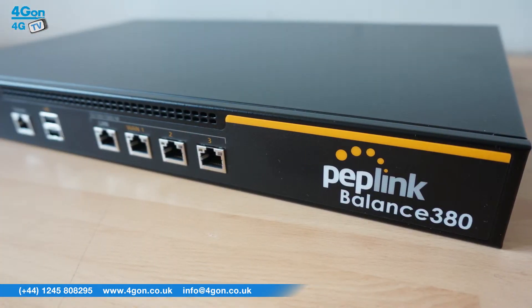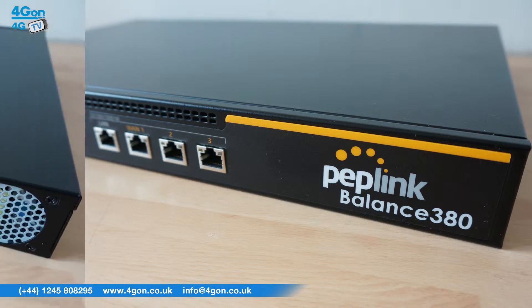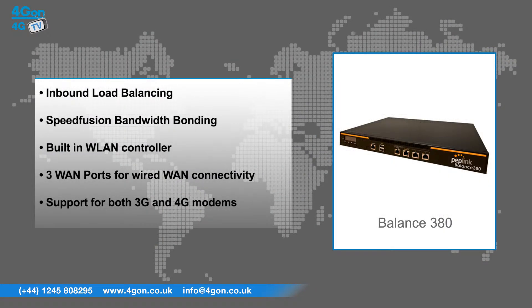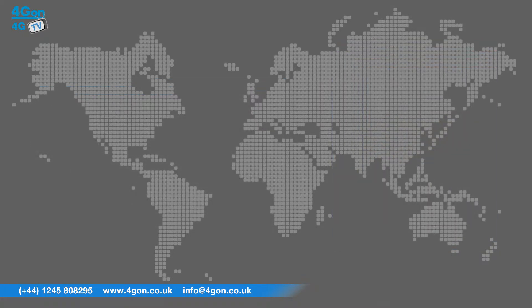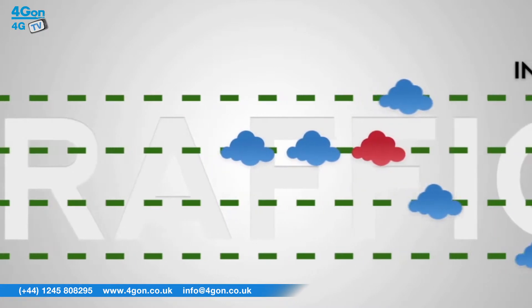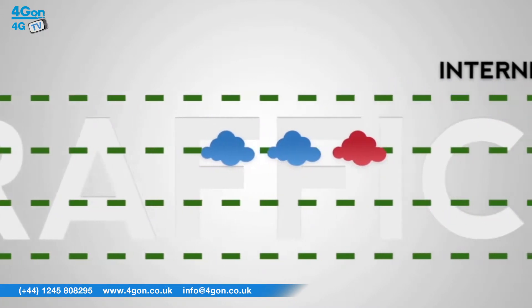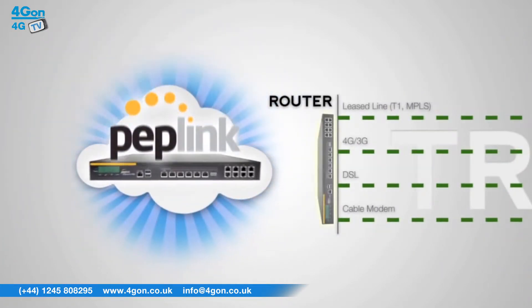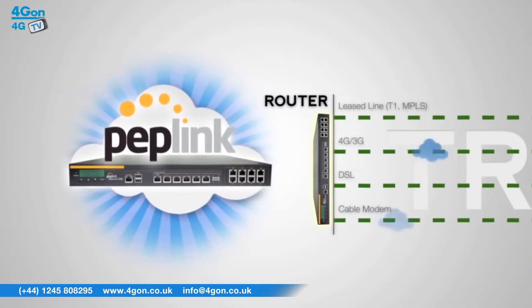The Balance 380 has features that include inbound load balancing, SpeedFusion bandwidth bonding, a built-in WLAN controller, 3 WAN ports for wired WAN connectivity, and support for both 3G and 4G modems. SpeedFusion technology uses multiple USB 4G and 3G modems to create an unbreakable high bandwidth connection, perfect for transport and emergency communications like first responders.